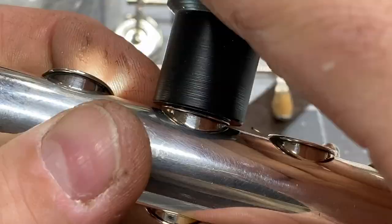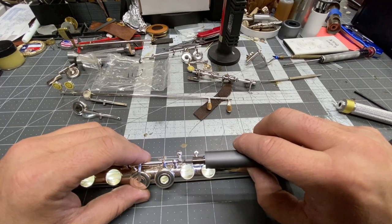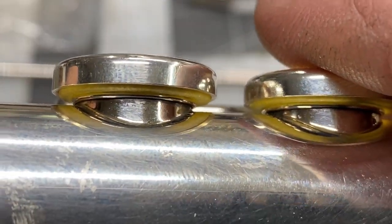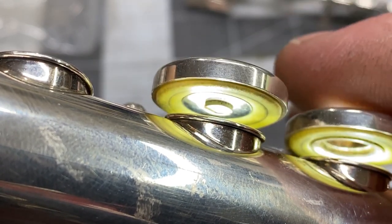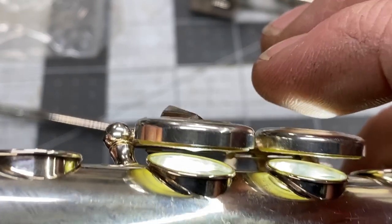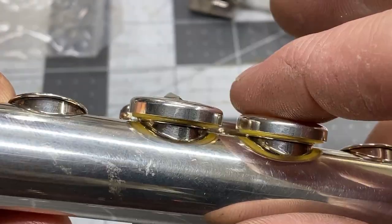You remember what it was before — look at that. That's the way those tone holes are supposed to look. Let's see if my microphone can pick up that pop — that pop that I'm always talking about, I'm listening for it on every instrument. Awesome!